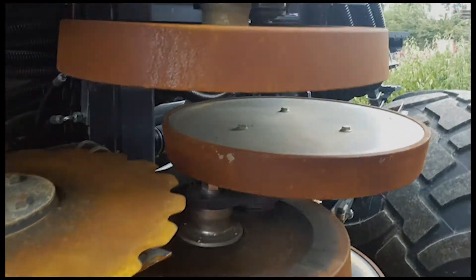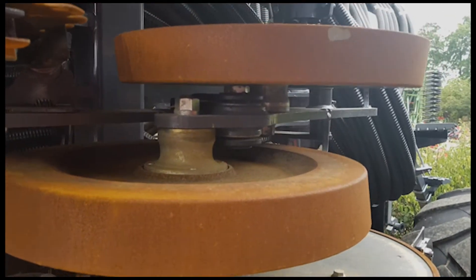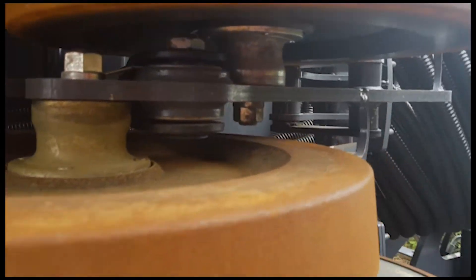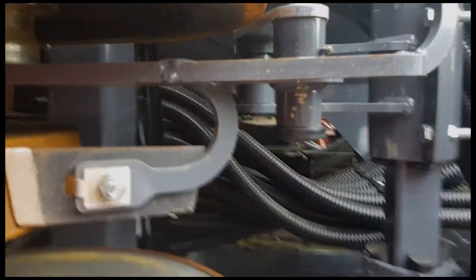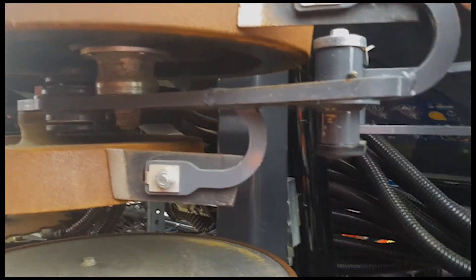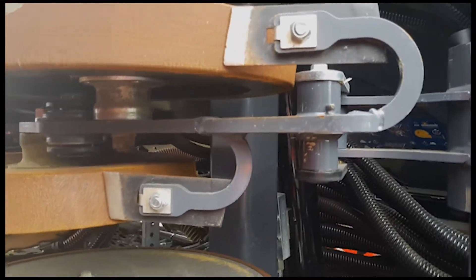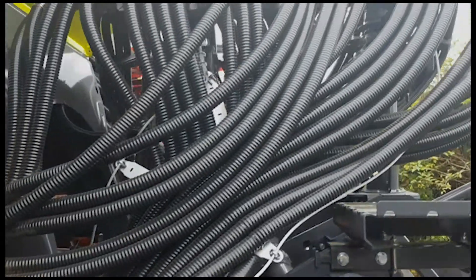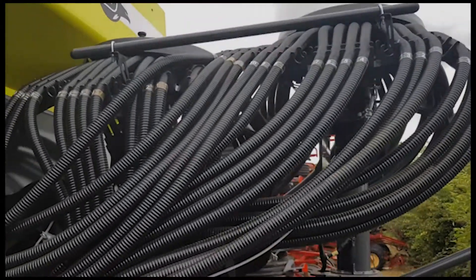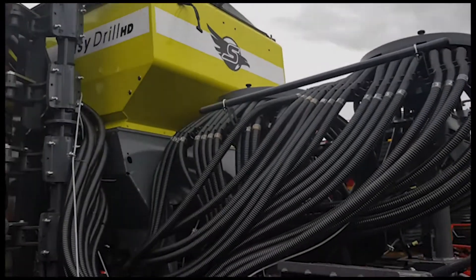Behind that we have the walking bogey twin press wheels for following the ground contour, with independently floating scrapers that have their own pivot as you can see. Twin Venturis for grain and fertilizer, and up there you can see the GPS receiver for the speed pickup.